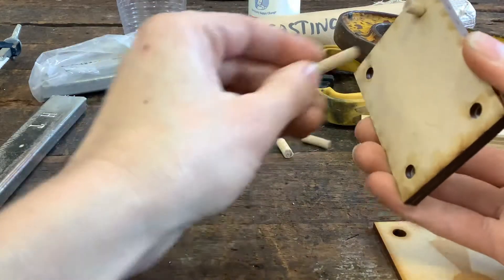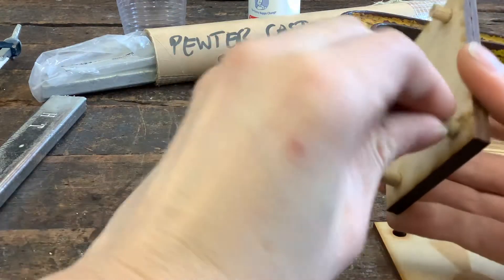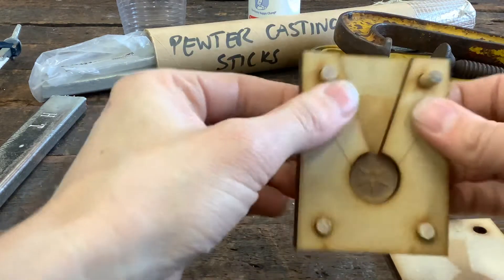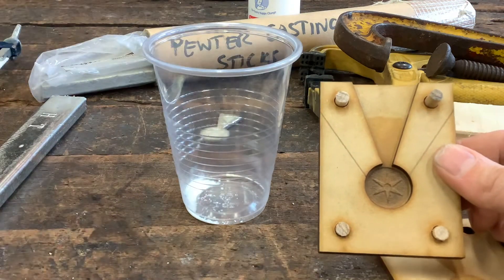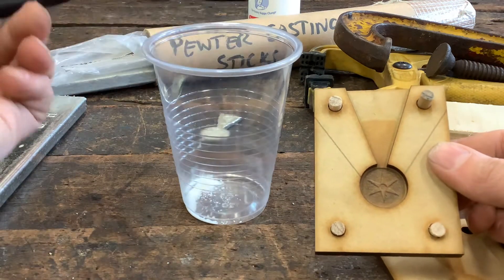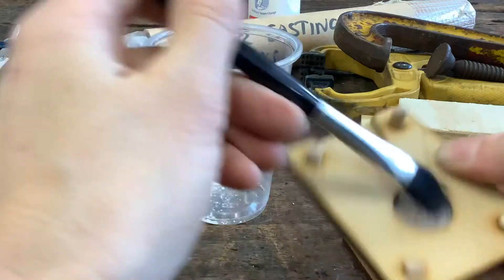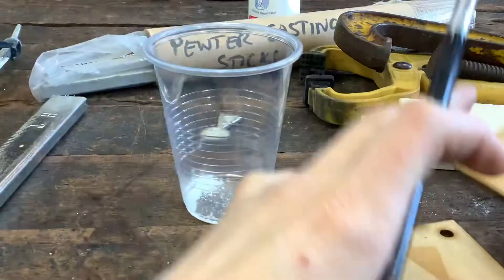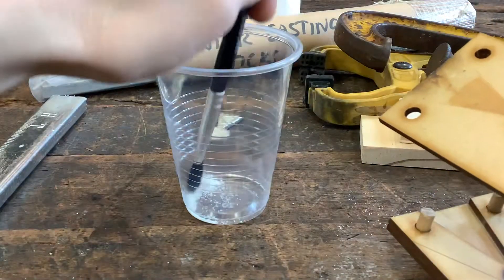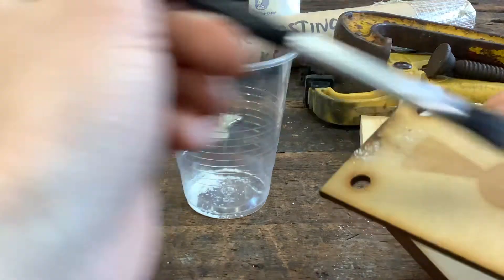We're going to take our baby powder — we've got a small amount in the bottom of the cup — and brush that into the mold. This is supposed to make it less likely to stick to the wood. I'm going to tap off any extra and do the same on this side, just give it a light brushing. It's probably not going to stick the same way, just a little bit of a coating there.